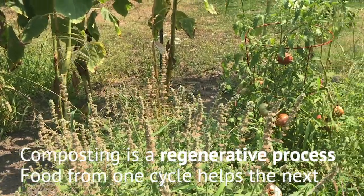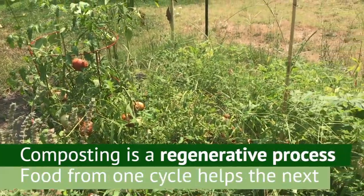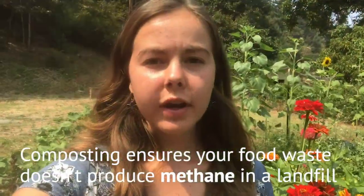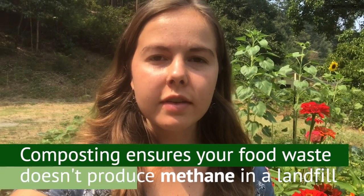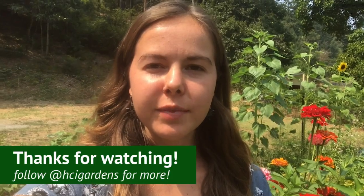What's so great about composting is that it's a regenerative process, so the food that grows from this round may contribute to the contents of the next cycle. Even if you don't have a garden, it's important to compost when you can so that your food waste doesn't emit methane in a landfill. Thank you so much for watching and I hope you were able to learn something new!